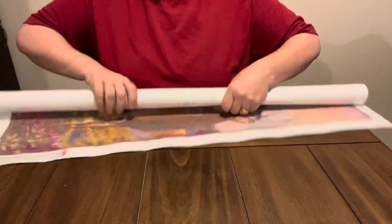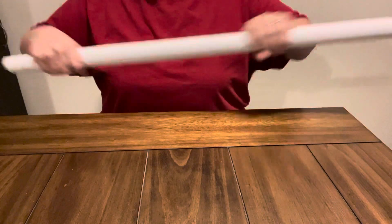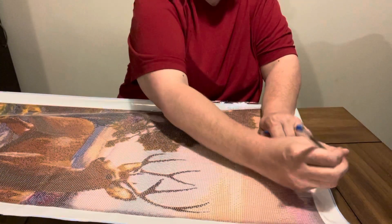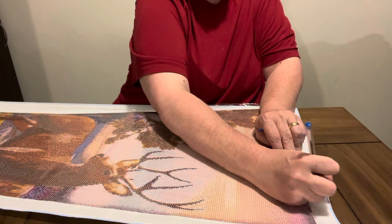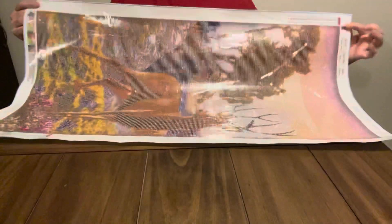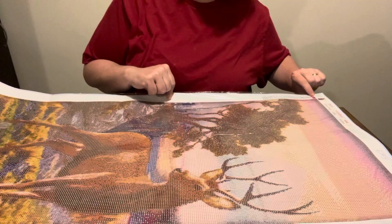I am going to go ahead and lay this out. Y'all know that when I do my unboxings, I lay them flat so they can sit for a little while. This is Easy Craft Art — that's the name of this company. And I am going to show y'all this drill fill. Like I say, this one was $19.99 on their website, and y'all, it is big. But it does have DMC numbers on it for you if you save your beads, and it has 29 colors in it.